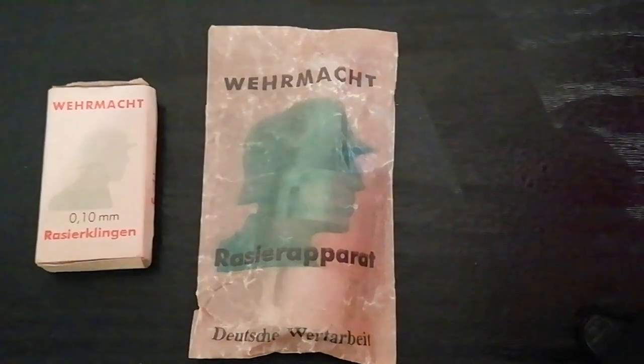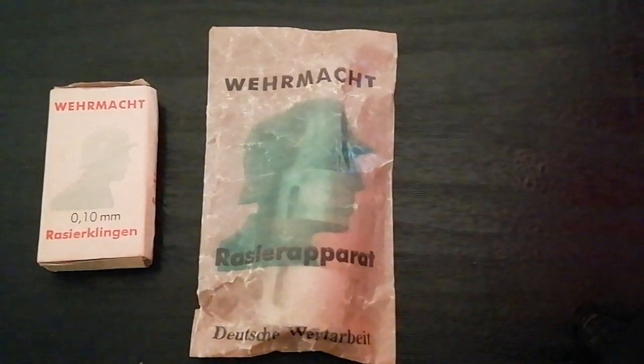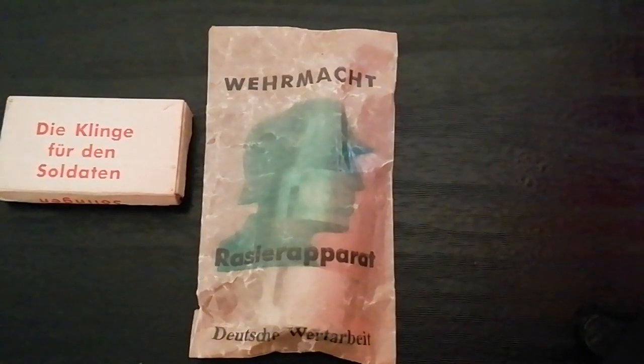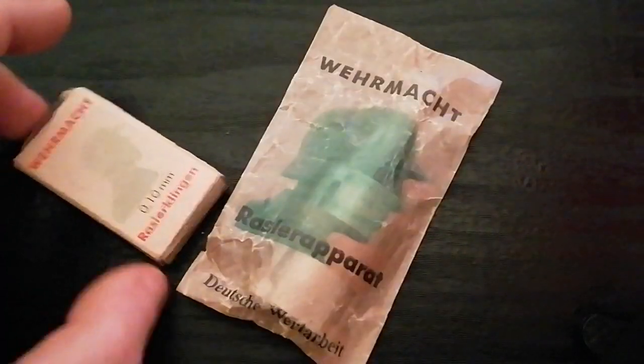Solingen was a major German blade manufacturing center, so many bladed items are marked to Solingen as that was a mark of superior quality. On the reverse, 'Klingen für den Soldaten' — blades for the soldiers — and 'Deutsche Verarbeitung' again, superior German workmanship.